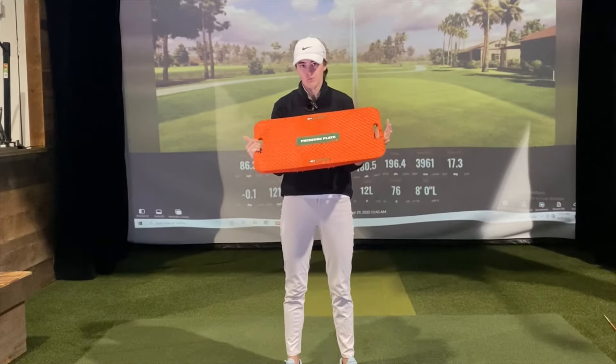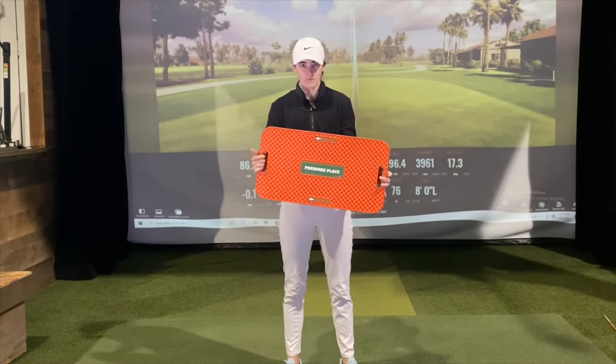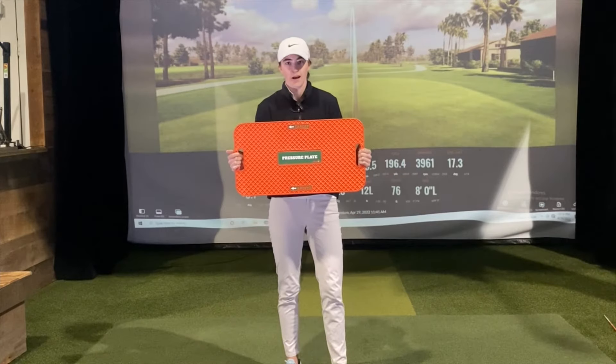Hey guys, I'm here with the Y-Golf pressure plate. It's a really cool device with some awesome technology. Let me take you through how to utilize it.